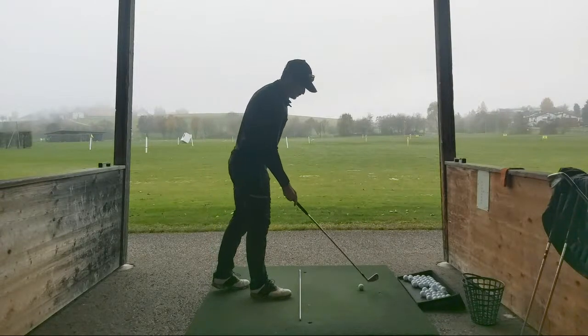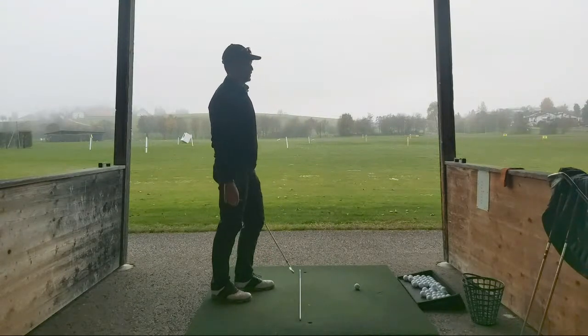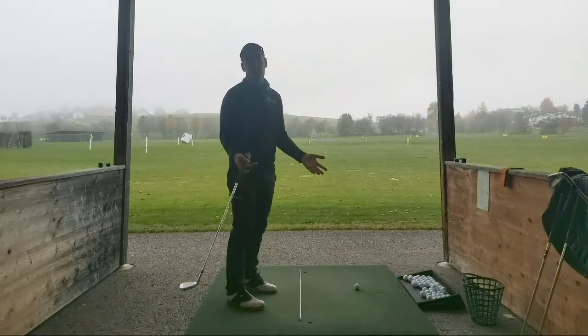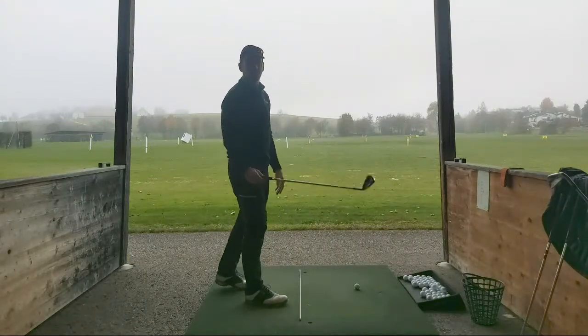Yeah, we're just flicking a couple balls away. Obviously we're going into winter training now and I've got a couple of things I want to work on in the winter. First things first is obviously speed, power, super speed sticks, in the gym, getting the body ready.